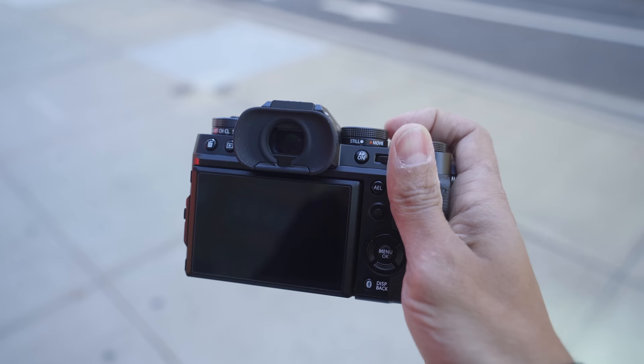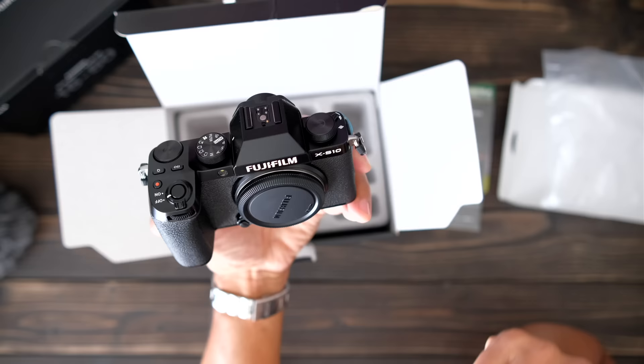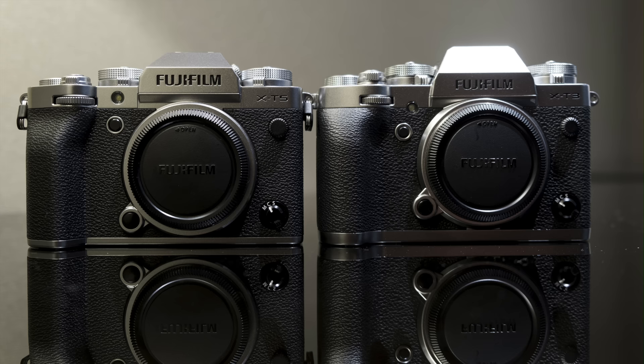The grip on the X-T5 is slightly redesigned. Walking around with it, I felt very comfortable in the hand — not as comfortable as the X-H line or X-S10, those cameras have a very deep grip — but if you want the nice retro looks, you'll sacrifice a bigger grip. They did make it stick out just a little bit more than the X-T3. The EVF is a 3.69 million dot EVF with 0.8x magnification and about 100 frames-per-second refresh rate, giving a very bright, clear experience. In the heat of shooting in New York, it's not something I noticed, but I look forward to further testing.